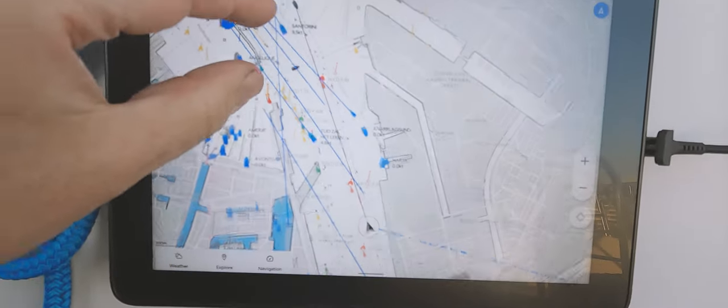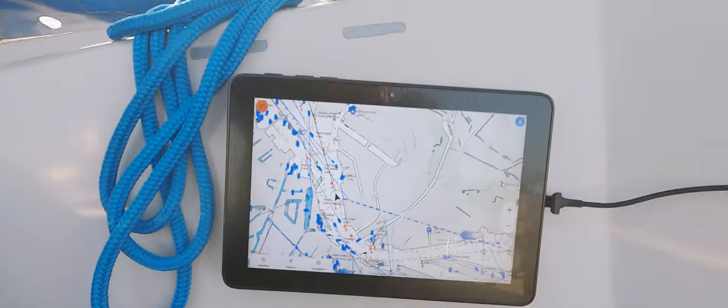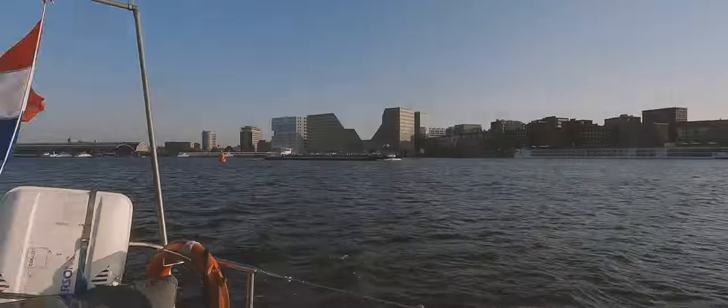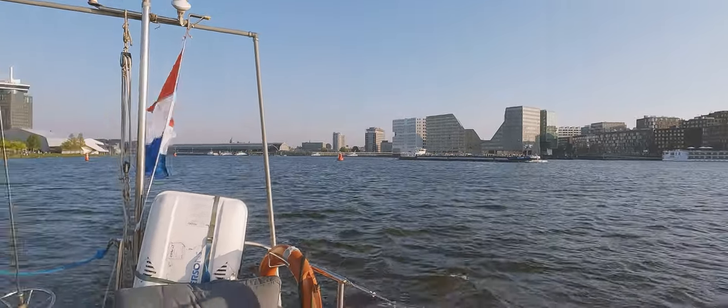Here's a great example of the AIS functionality — no transponder on board at this time, and just look at the incredibly busy inner waters of Amsterdam as I'm navigating back to my home slip in the marina. Very, very helpful function.